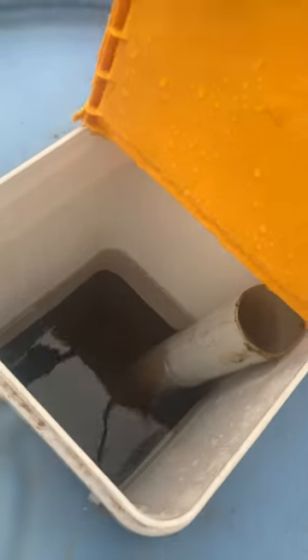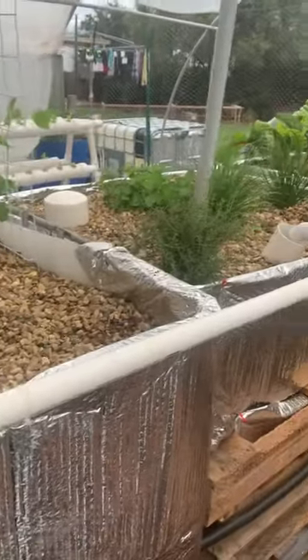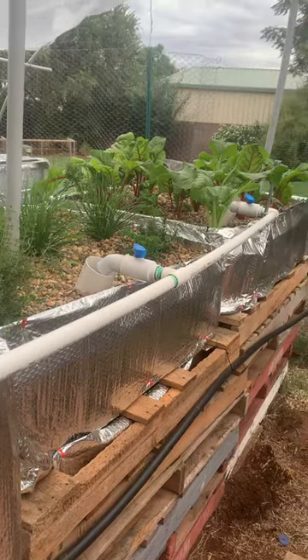All the solids drop down to the bottom and then the clean water comes out and goes into my bio filter, then comes back up and back into the sump where it feeds back up into all these grow beds again.